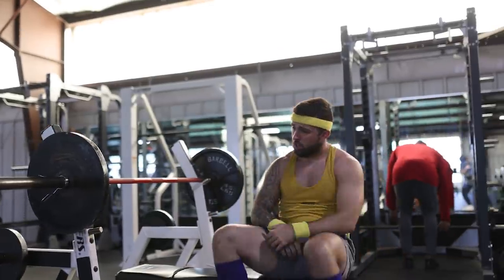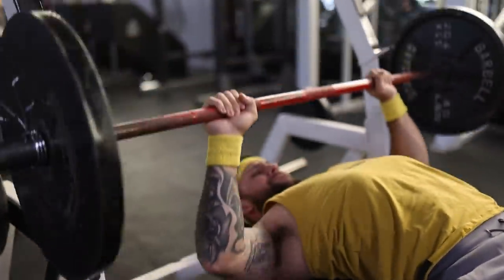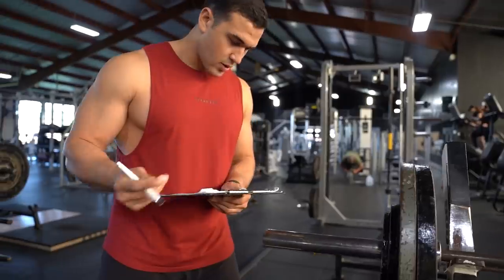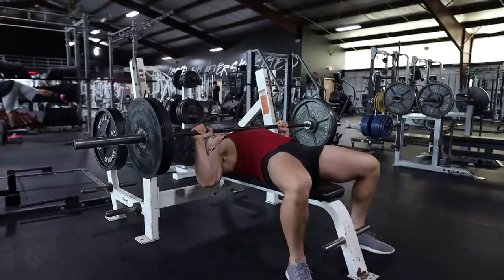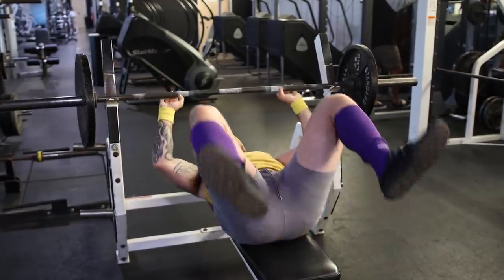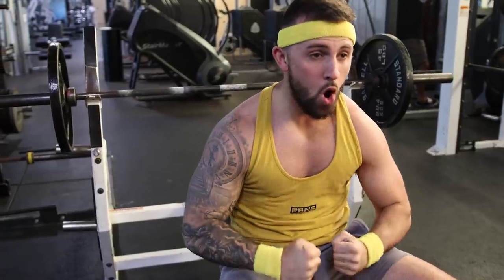Although the main goal is to add more weight to the bar, there will come a time in your training when you'll feel as if you've been stuck using the same weight for the last 12 months. When that happens and you feel as if you're not progressing enough to grow, start focusing on the following progression techniques mentioned in this video. Not only will this ensure that you're getting better, but all of these strategies will help when it comes to adding weight to the bar later.